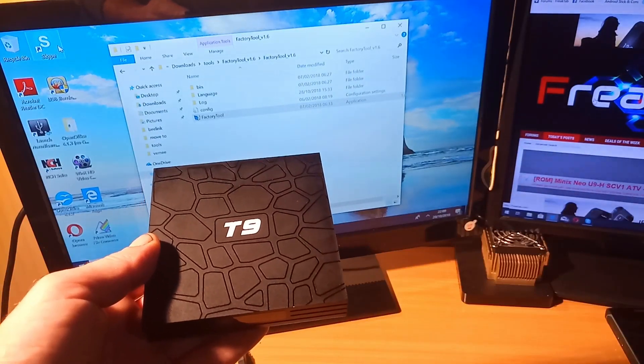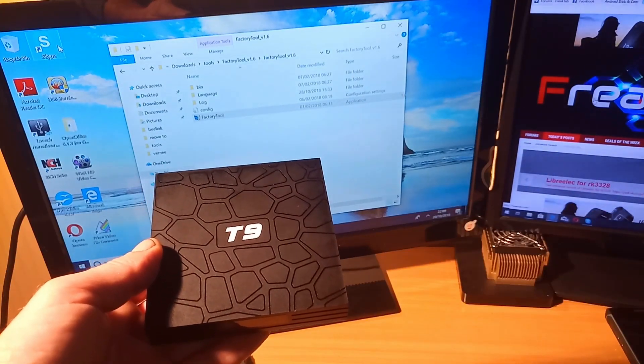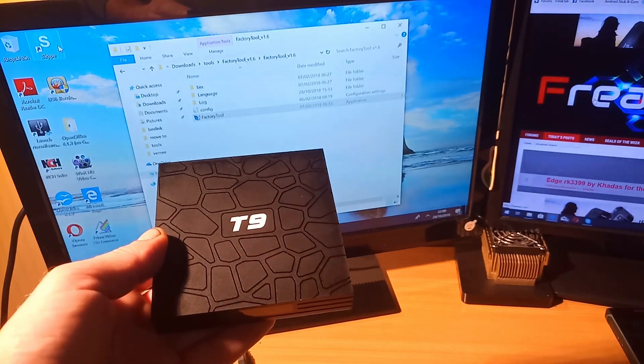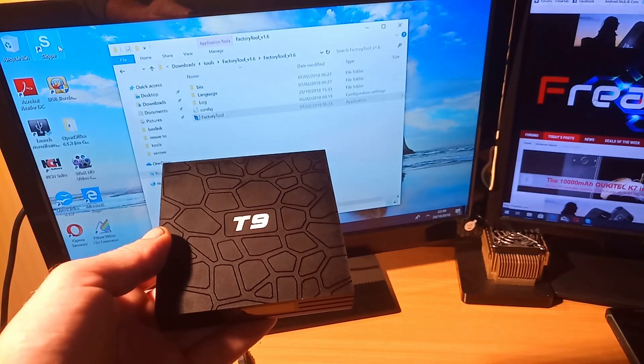I'm going to show you a quick video here how to flash the firmware on a Rockchip 3228 device. The device I'm using is the Sunville T9.